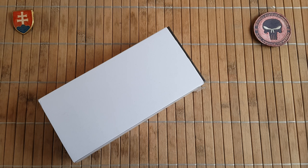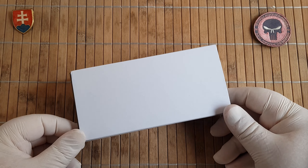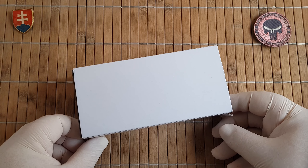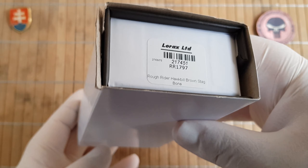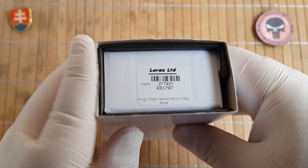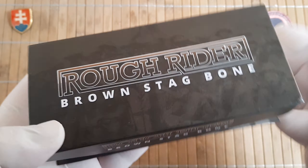Hello friends and welcome to my channel. In this video I would like to share with you an unboxing and preview of my Rough Ryder Brown Stag Bone Hawkbill. This is yet one of the Brown Stag Bone line knives you can get from Rough Ryder.